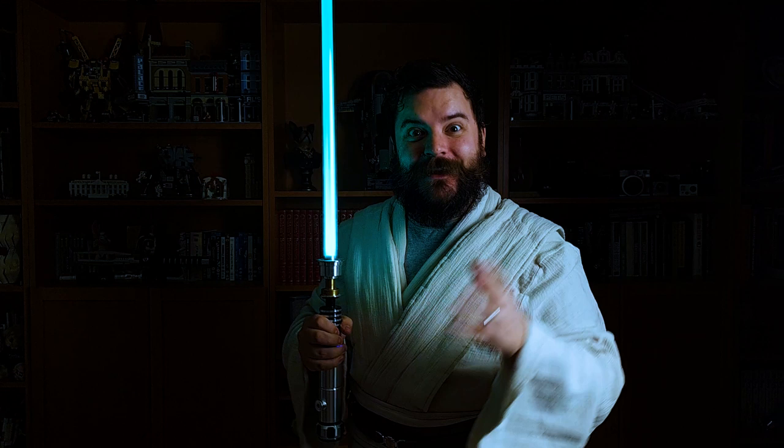Hello there. In today's macro photography tutorial we're taking a look at shooting some Star Wars scenes using Lego. I'm going to put some Lego scenes down and use some practical effects to make some really cool cinematic shots. Stick around and I'll get started.